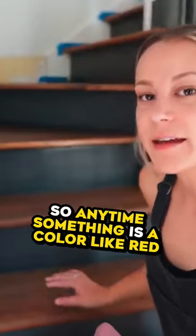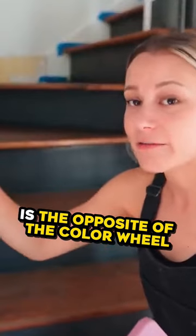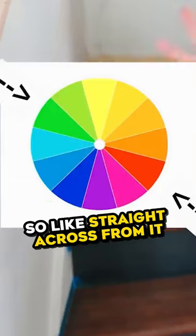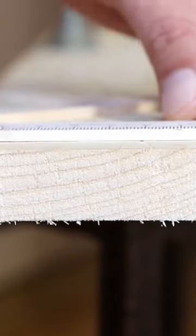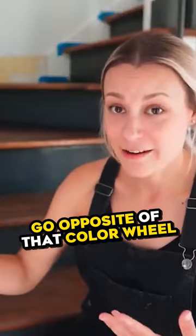Anytime something is a color like red, how you balance it out is the opposite on the color wheel — I'll show a color wheel on the screen. The opposite of red is green, straight across from it, so that's why it gets canceled out. According to the color wheel, anytime you have a type of wood with a hue you aren't happy with, go opposite on the color wheel.